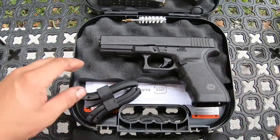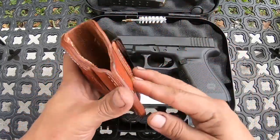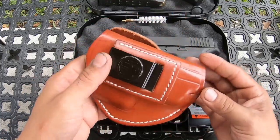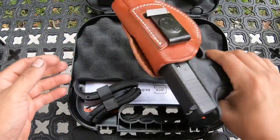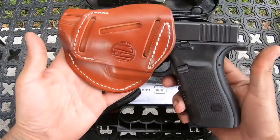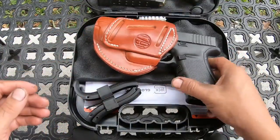I do have to get some holsters, but the holster I've been carrying with lately is this one right here — it's pretty good, I like it so far. I will be getting a couple of different holsters, but this leather one is pretty nice. Let me show you guys how it fits — it fits pretty good and comes almost flush with it. It's a concealment holster. I know it's a pretty big gun, but I like it.